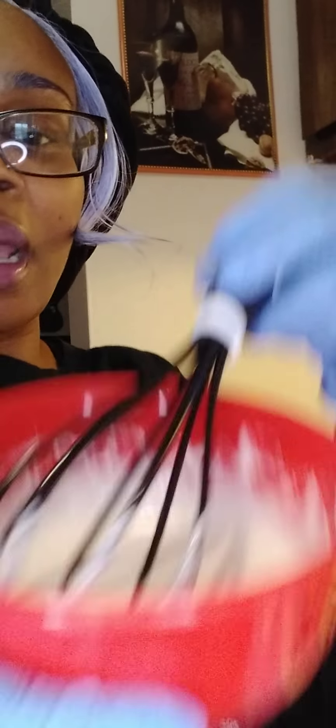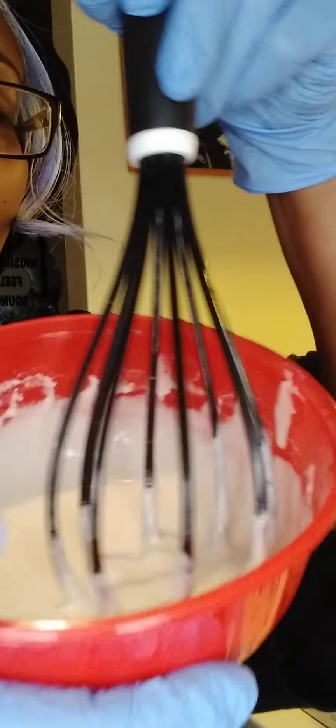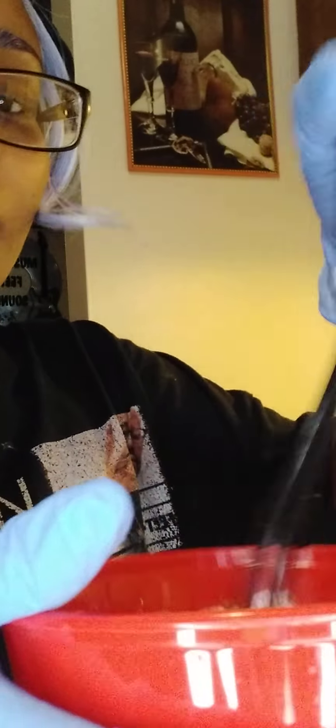I'm about to make me some breakfast, guys. I've been up all night, then I cleaned, I just got out of the shower, and my last step is to put some food in my belly and I'm going to sleep. I have some instant pancake mix right here — you just add water in it.